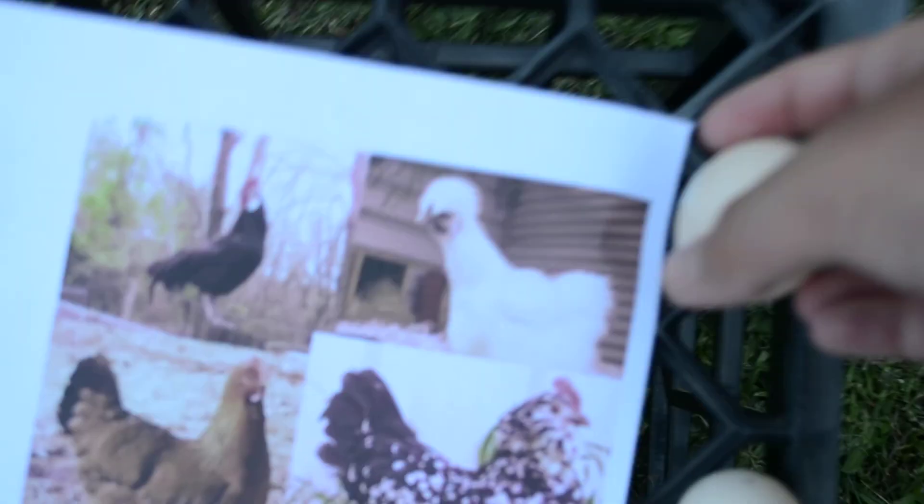Then there's the Silkie, which lays quite a stubby, tiny egg. It's surprising that even though they're larger than the Spanish and the Belgian, which we'll get to later, they lay a smaller egg.